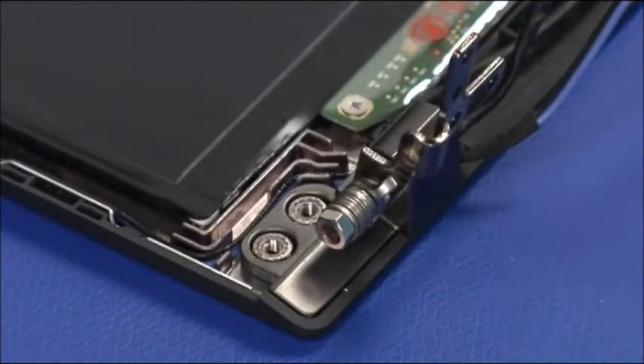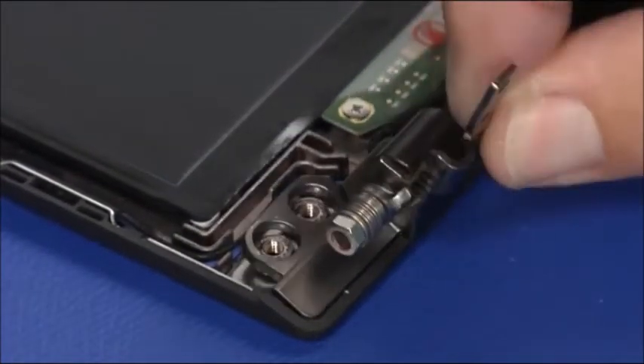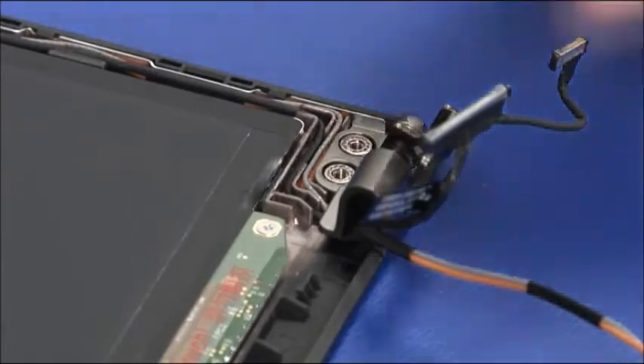Remove two screws from the system's left hinge and lift the hinge off its guide posts. Repeat the process for the system's right hinge.